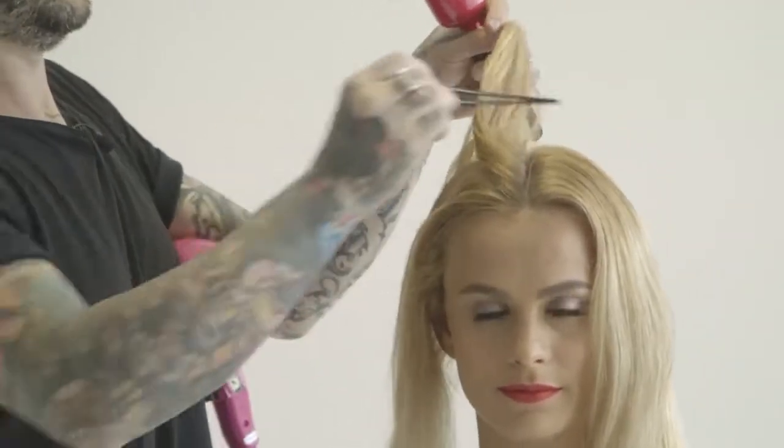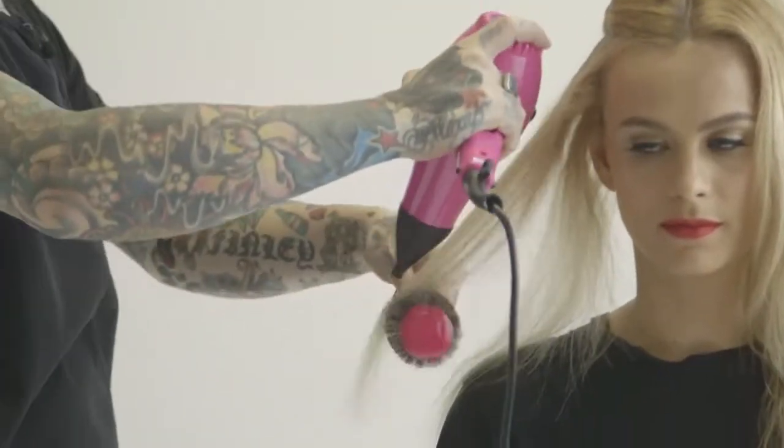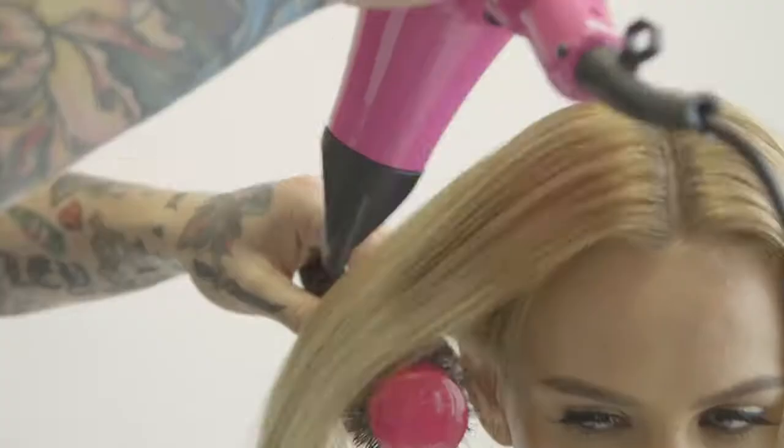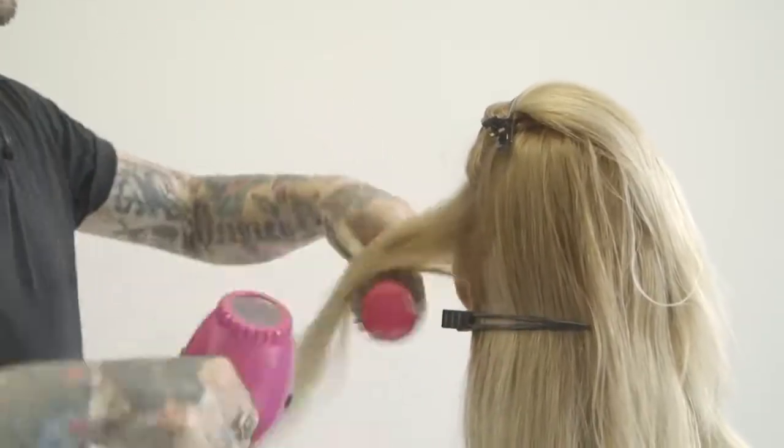Now what we're going to do is loosely section it up. I'm going to use my high temperature brush and just smooth the hair out, making sure that I'm flattening the cuticle and adding that shine that's going to give me a perfect basis for that 1930s glamour movement that we're going to put in there.